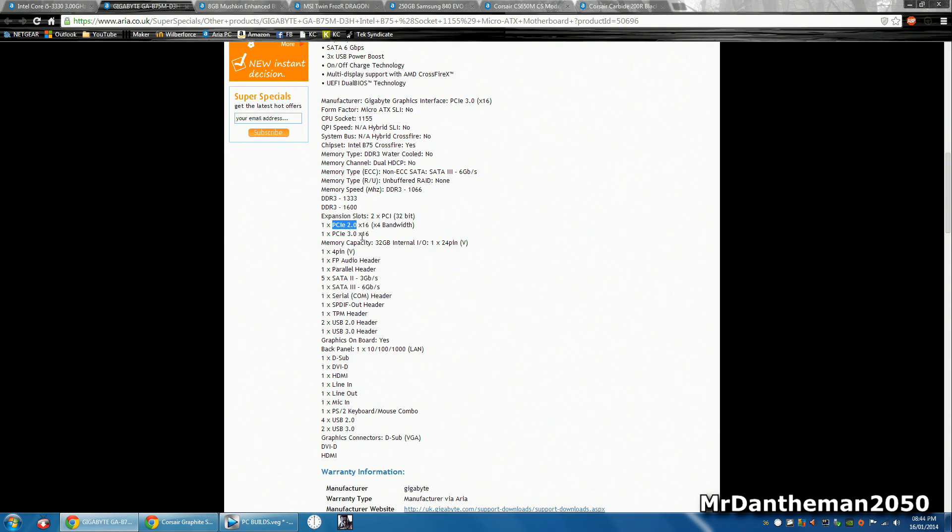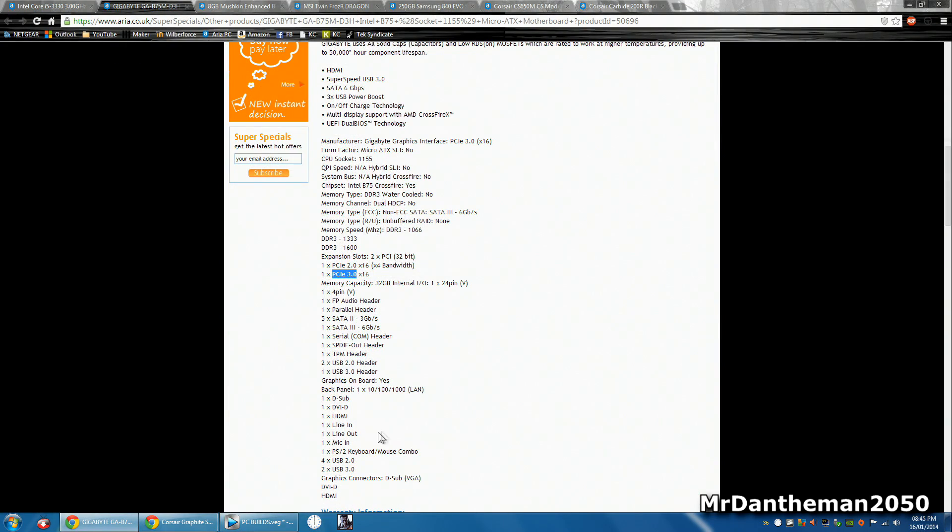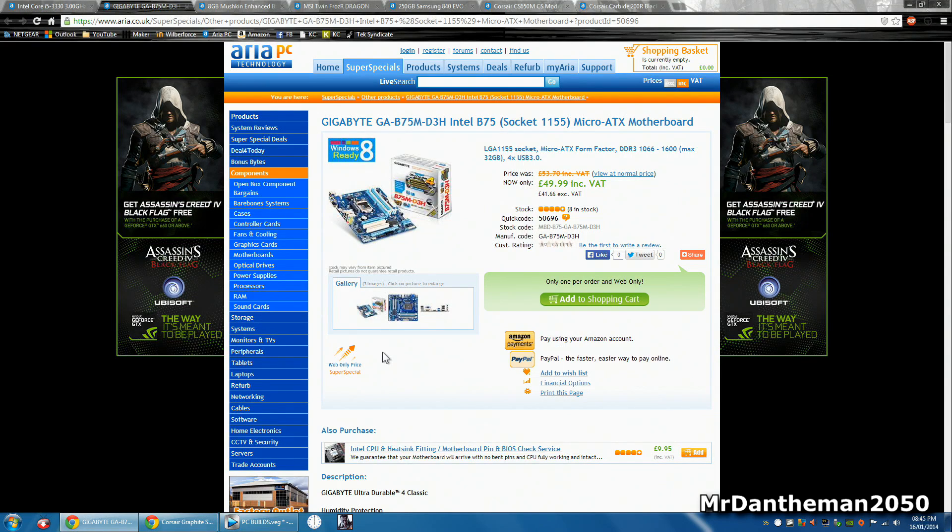It is worth noting that you get one PCI Express Gen 2 port and then you also get a PCI Express Gen 3 port. This to me is a good motherboard for the price and it's got a lot of features including USB 3. If you scroll down and have a look, you've actually got two USB 3s, four USB 2s, and then you've also got two USB 2 headers and one USB 3 header, and those would hook up to the front of your case.